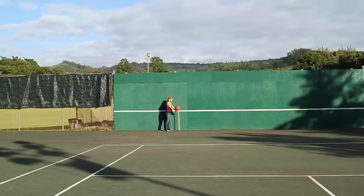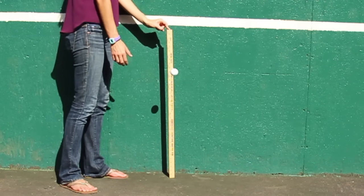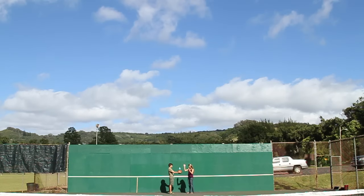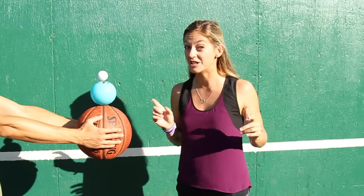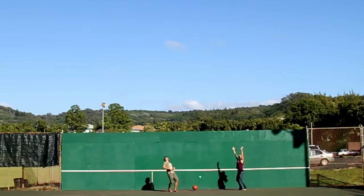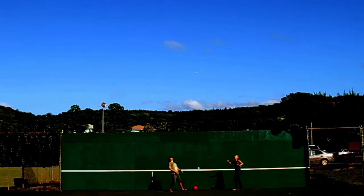Check out how high these different balls bounce — the basketball, the super bouncy ball, and the golf ball. Now I'm going to try the golf ball on top of the bouncy ball on top of the basketball, and then I'm going to explain how it's related to a supernova. Did you see that? Probably not, so here it is again.